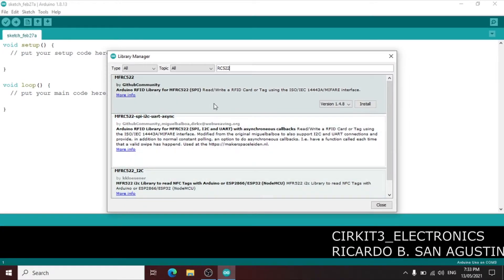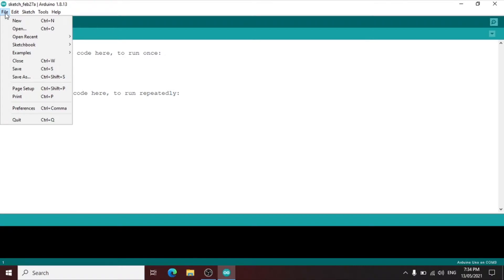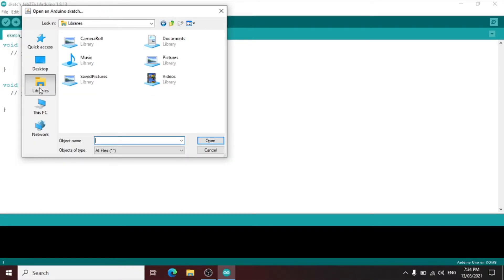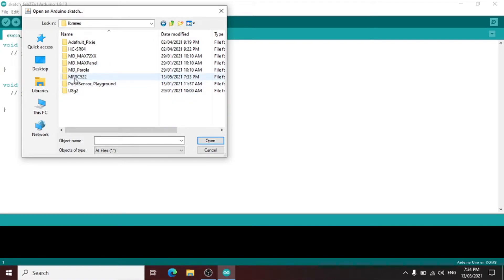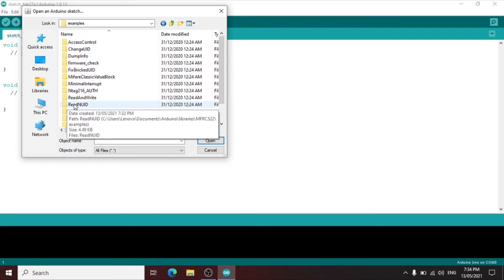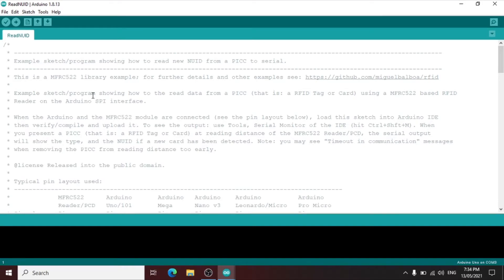After searching, we have three libraries available. Let us install the MFRC522 by the GitHub community. After the installation, let us open the library by clicking File, then Open, go to Libraries, then go to the Documents Arduino folder, click the Libraries folder, then check the MFRC522 folder, click Examples, and let us open the ReadNUID sketch.